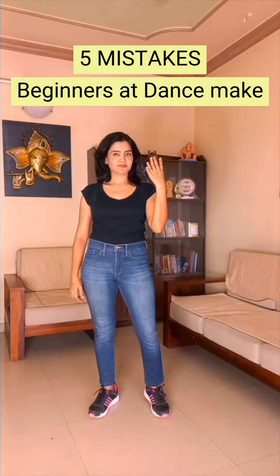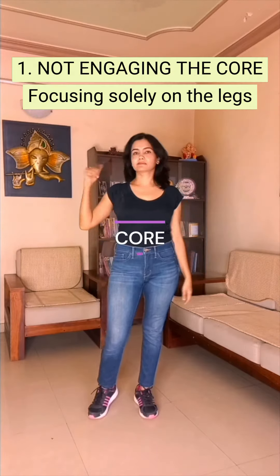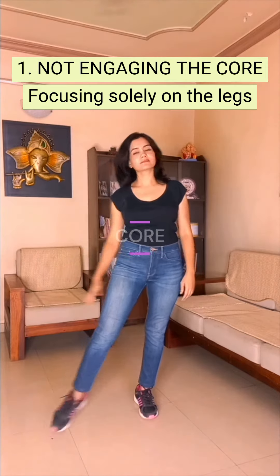Hi everyone! So let's see what are the 5 most common mistakes that beginners at dance usually make. The first one: not engaging the core and focusing too much on the legs during movements.